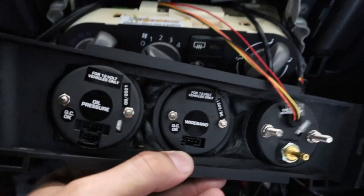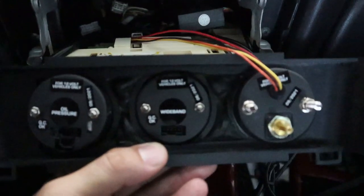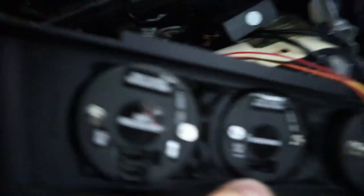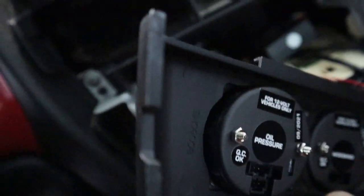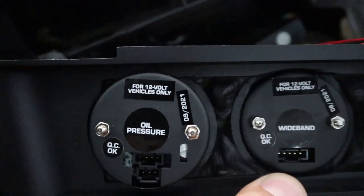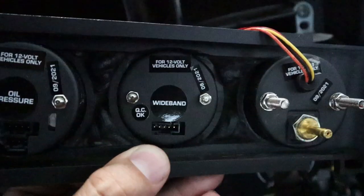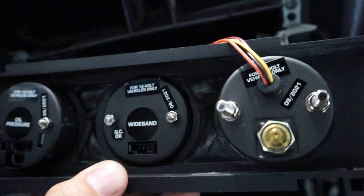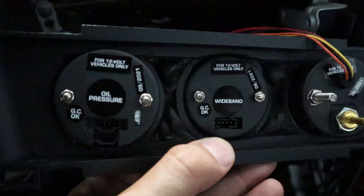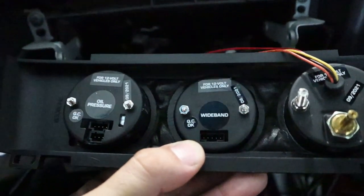I'm going to have to review it and take a look inside the car with a little bit of lighting. My only negative about the piece is that I wish they paid more attention to the inside of the unit.